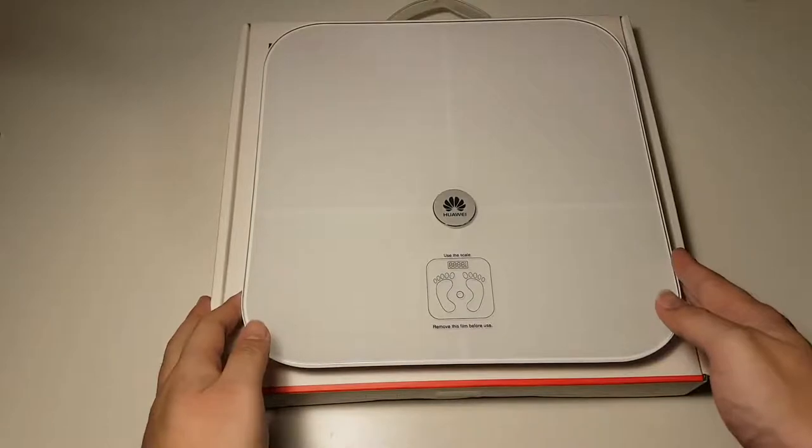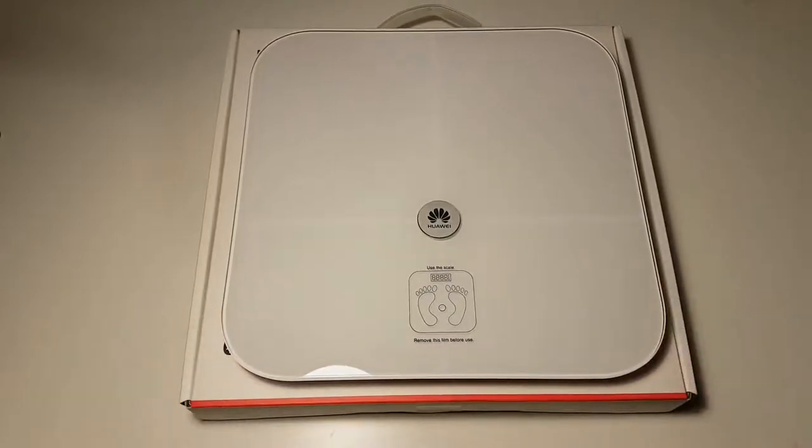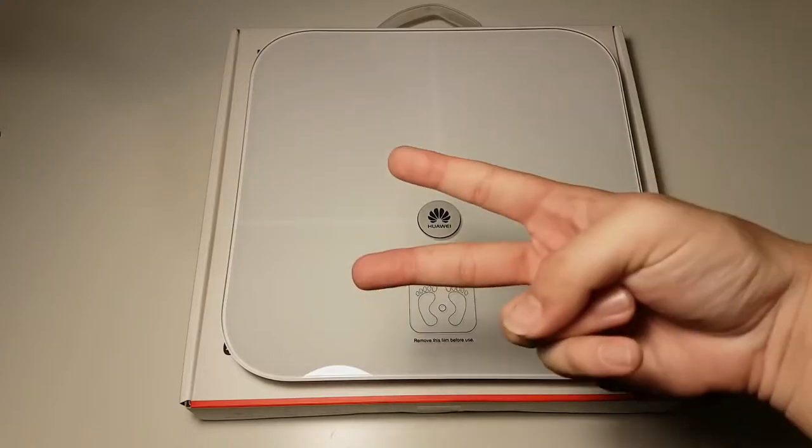So that wraps up our video today of the Huawei body fat scale. Let me know in the comments what you guys think about this product — I'm yet to explore all the other features. Let me know in the comments what you'd like to see in the next video, and give this video a thumbs up if you liked it. Please subscribe to this channel for more videos just like this. See you guys in the next video, thanks for watching, and peace out.